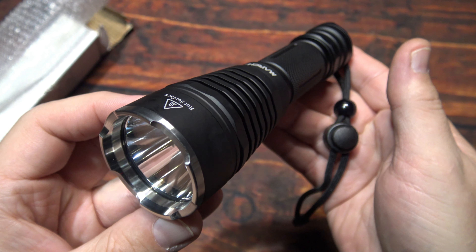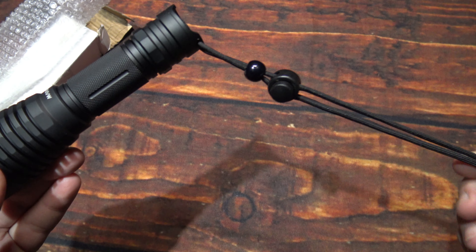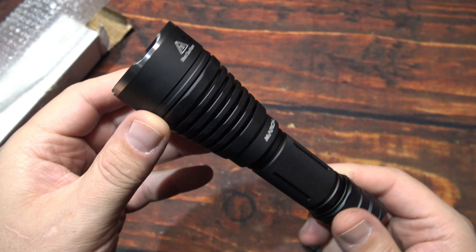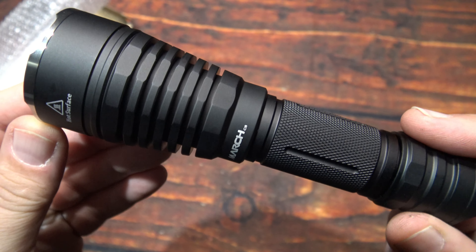There it is. It does come with a lanyard. Doesn't come with any kind of literature or manual. Real budget-friendly on this.